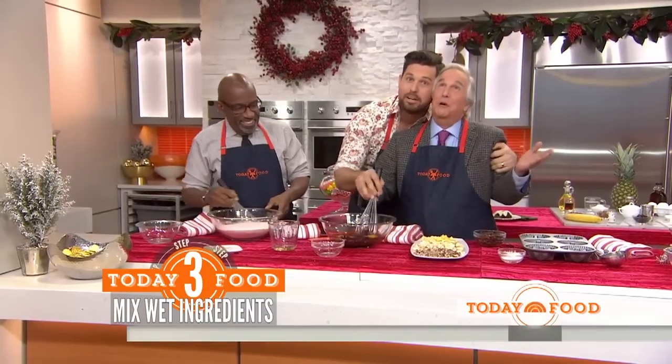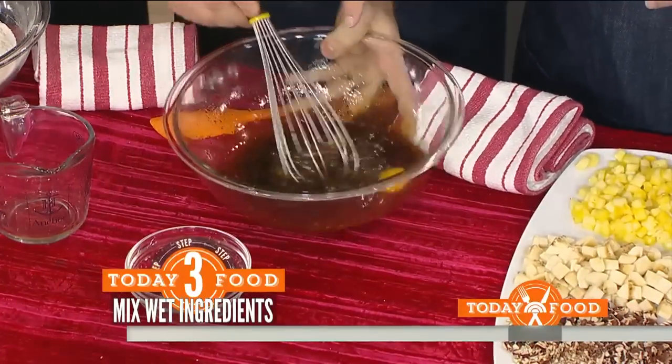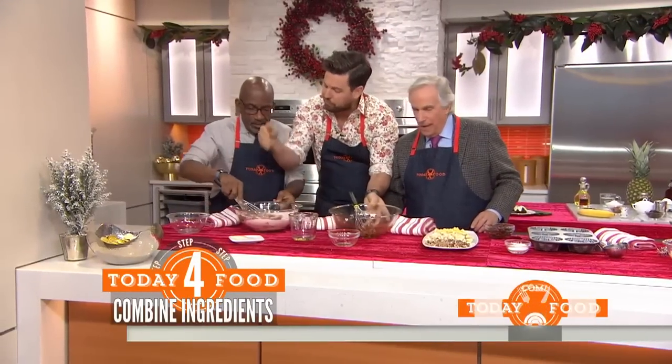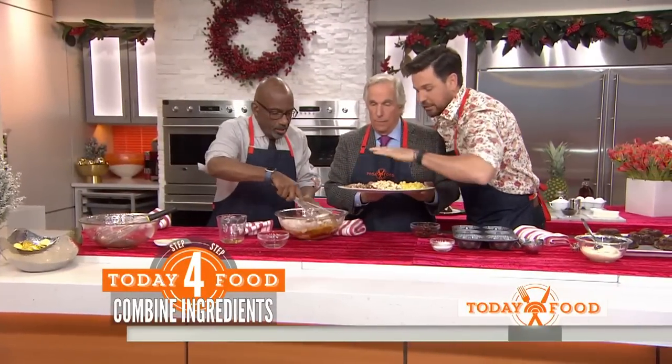Then you add eggs and whisk the eggs all the way. We're combining everything together. Over here we throw in the bananas and pecans, Mr. Winkler.